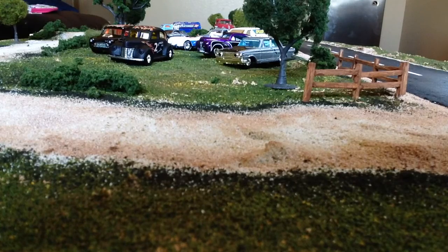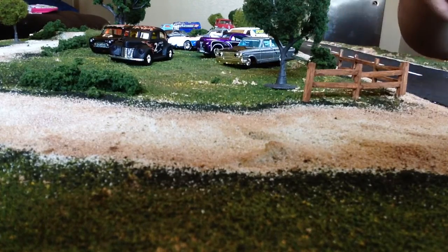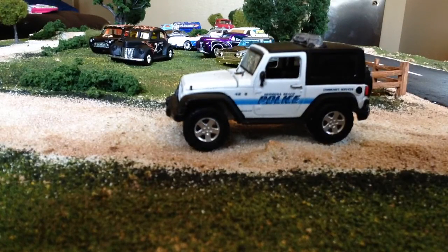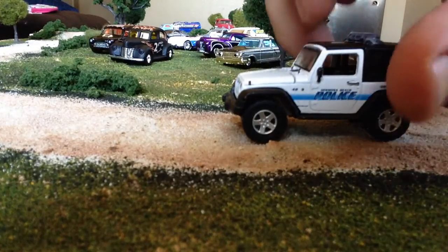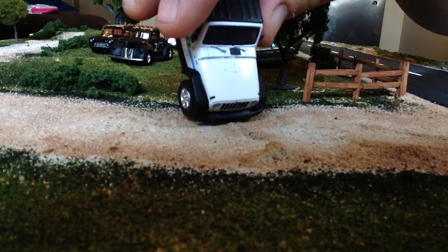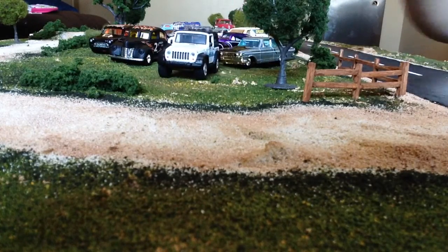Next, I'll open up a few Greenlights. I'm not going to show these on camera because these are not chase cars or anything, just new additions to my Greenlight collection that I don't have. Starting out with the Hermosa Beach Police Jeep Wrangler. As you guys have seen in plenty of videos, these do have the removable top. I'm not going to take it off though.